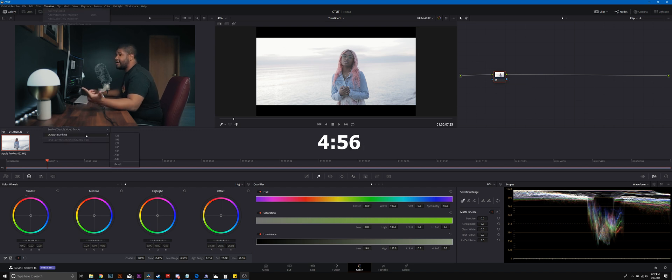By the way, if you don't know how to get those black bars: Timeline > Output Blanking > 2.35.